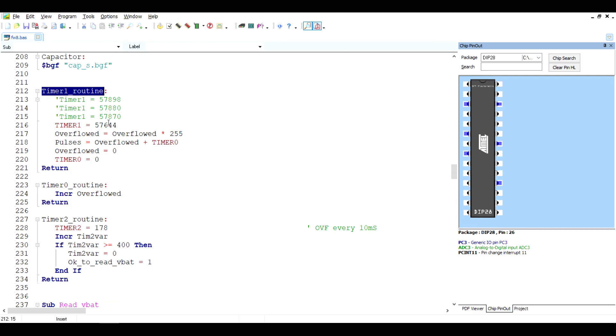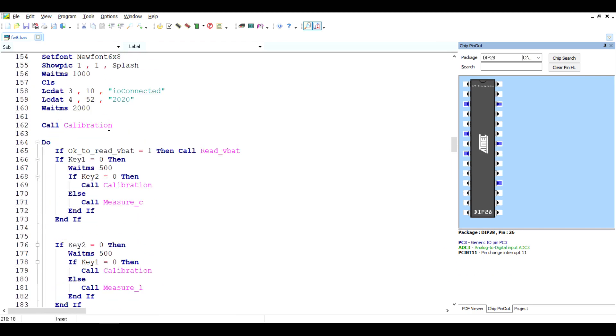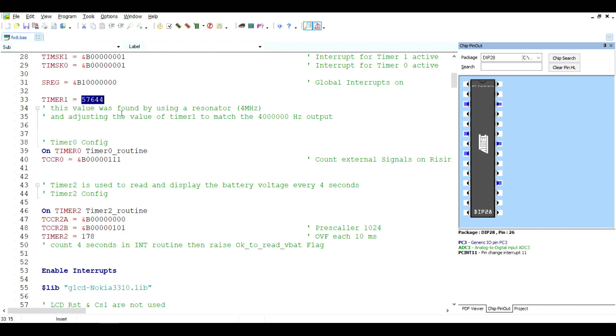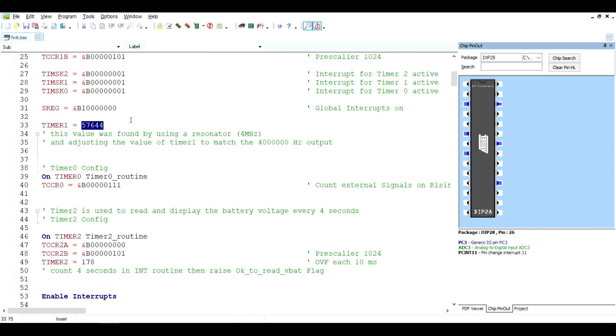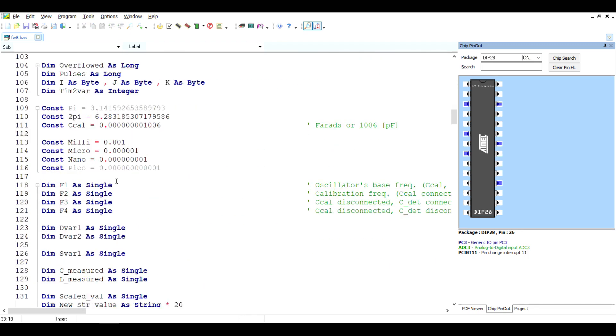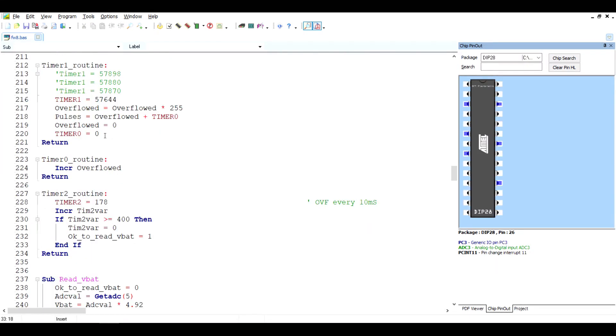Timer 1 counts backwards from a specific value to zero. To find this value, I'm using a precision resonator on the frequency-counting pin. This resonator outputs a frequency very close to 4 MHz — I probed it on the oscilloscope and it reads something like 3,999,994 Hz. I'm tweaking this value in software until the measured frequency is close to 4 million Hz — that's how I know Timer 1 gives a 1-second interrupt. All the frequencies we measure are based on this 1-second timer, making it the most critical part of the system.